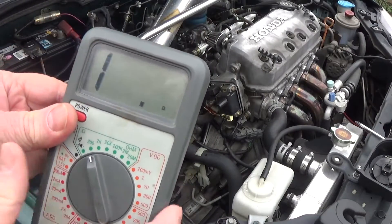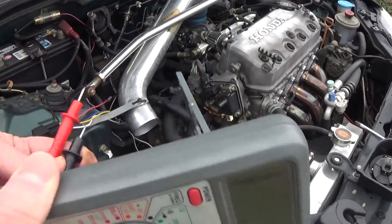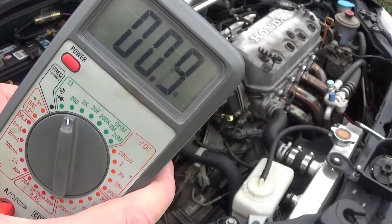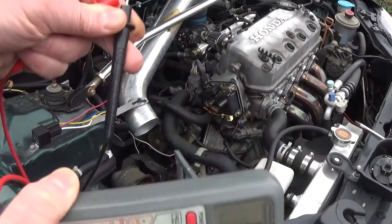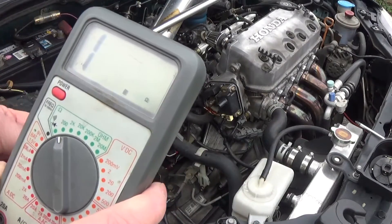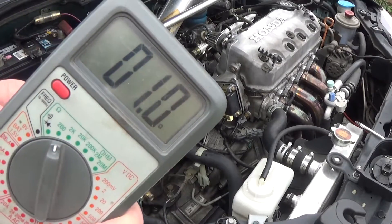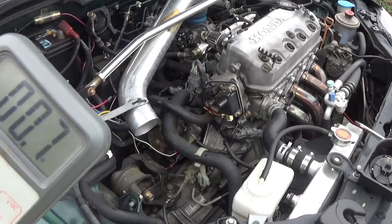I'll set it up and turn it on. It reads infinite ohms, because it is infinite ohms. Then you put the probes together. The reason I'm doing this is you can see it's going to be 0.7 — so I need to account for my lead resistance. Because this is a pretty low setting, you're going to subtract 0.7 from your reading.